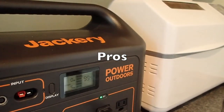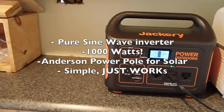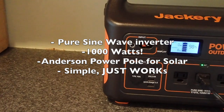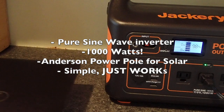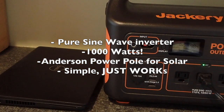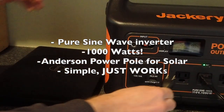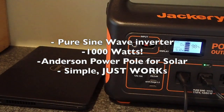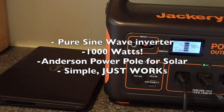Some pros: it's a pure sine wave inverter, which is a big deal for any electronics — even motors will run much more efficiently on pure sine wave. A thousand watts is a really good range, and even as a 1000 watt unit it will run something drawing 1100 to 1200 watts seemingly without too much issue for a while. They've over-built it, which is good for people who don't exactly know how to take care of it.